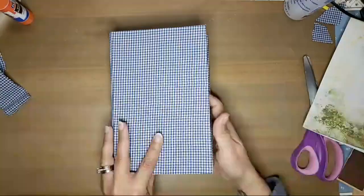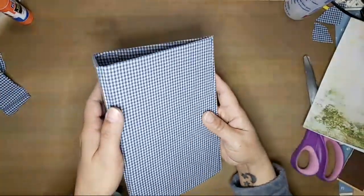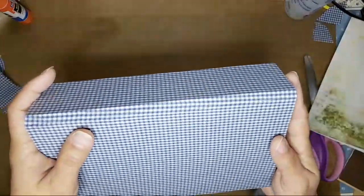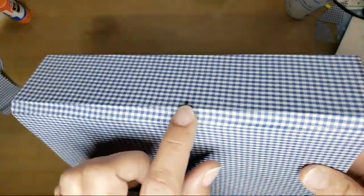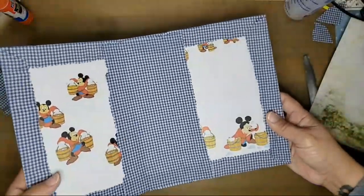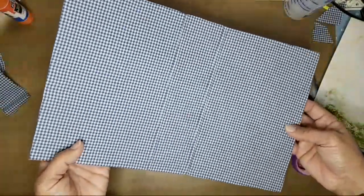That is how I do my cover. You can get your closure and it's nice and finished — you can add corners if you want to, but you don't even need to because your corners are nice and neat. You can see the definition on the creases, and that is how you cover your hardcover journal with fabric. Everything is nice and neat.